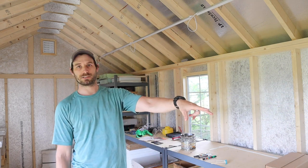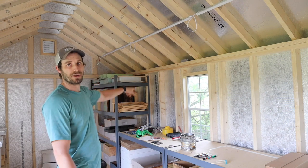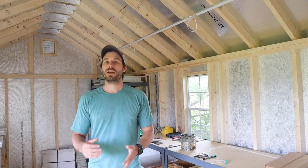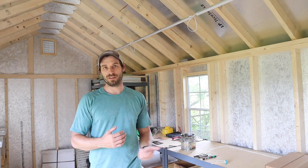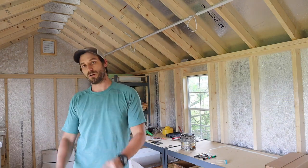We have the honey extractor over in this corner, and then we have all of our boxes, lids, bases, extra frames, and things like that all fitting in here. Everything's not on top of us, so it's fantastic to have a space and everything's going to be much more comfortable.